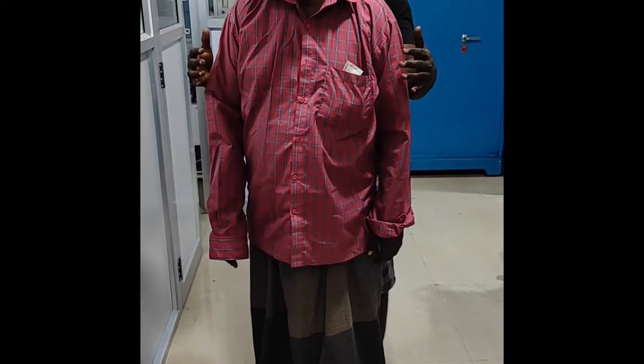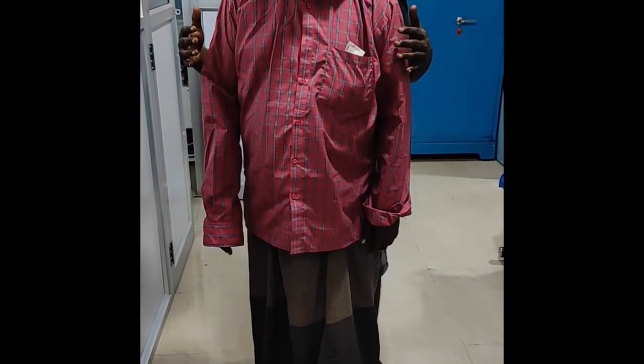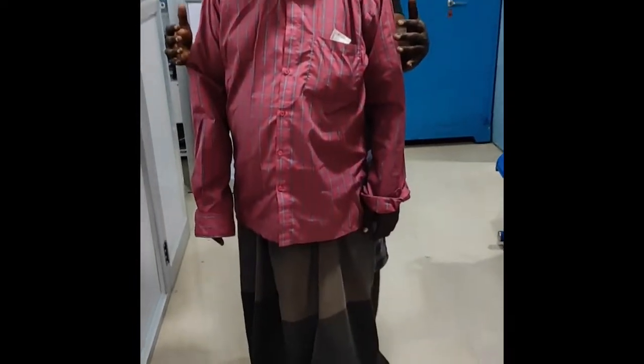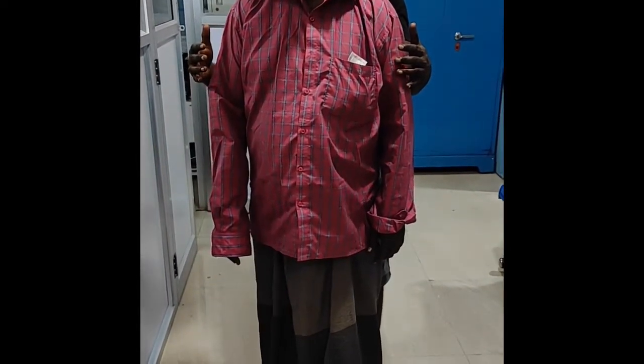The Romberg test helps check for posterior column dysfunction. It tests for true proprioception problems, in which the vestibular and visual components are removed. Causes include tabes dorsalis, B12 deficiency, demyelination, posterior cord syndrome, or Brown-Séquard syndrome.